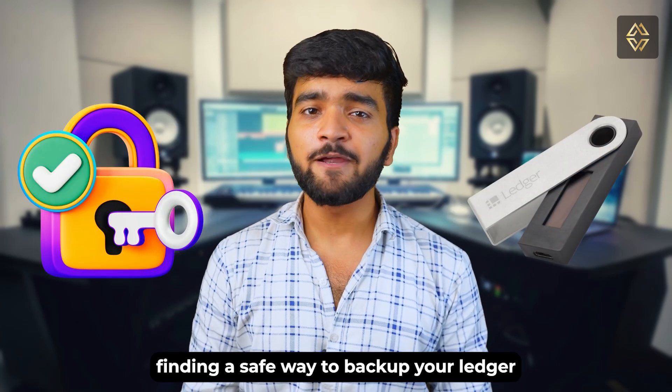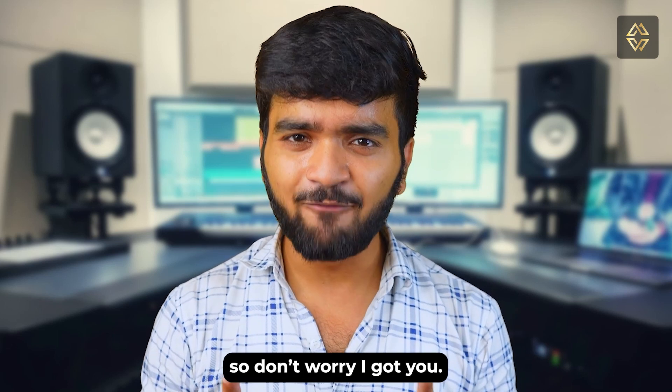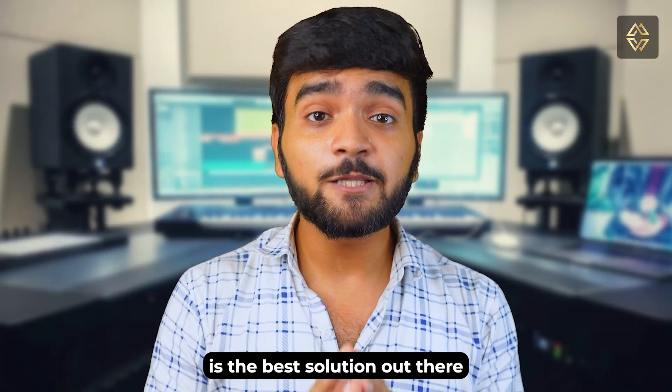So you're curious about finding a safe way to back up your Ledger hardware wallet seed phrase — that's why you clicked on this video. In this video I'll tell you about three ways through which you can back up your seed phrase, and the third one is the best solution out there, so watch till the end.